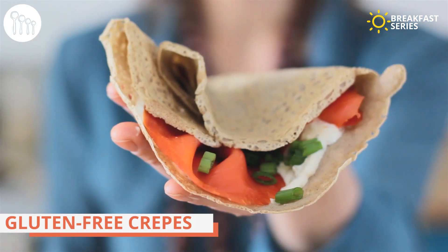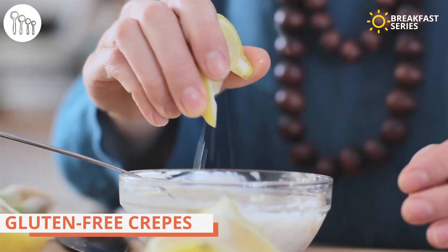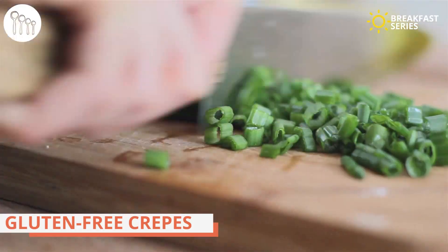Hey everyone, welcome back to breakfast. This is our gluten-free allergy-friendly breakfast series, and today I will be making buckwheat crepes — and they are delicious. Simple to make with only five ingredients, and you can throw just about anything into these and they will taste awesome. Today we will be wrapping them up with smoked salmon lox and a fresh homemade tartar sauce.